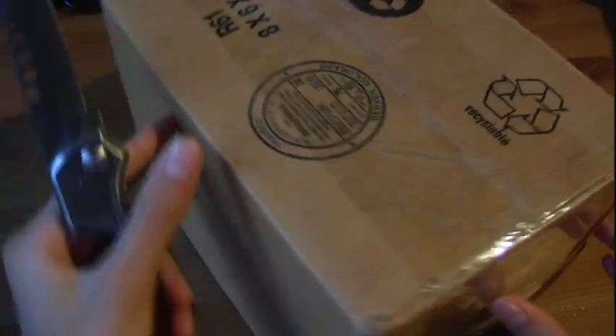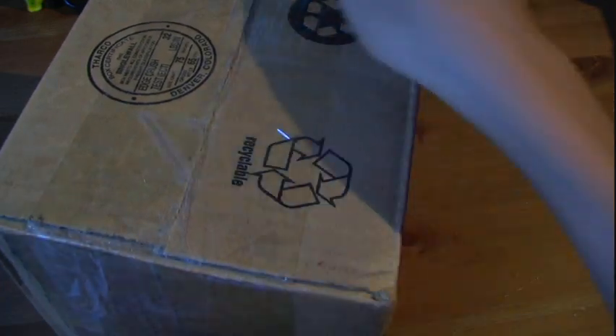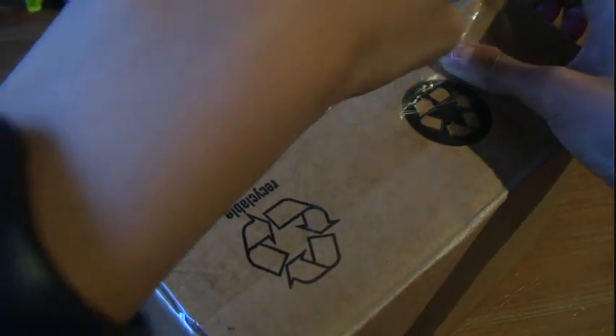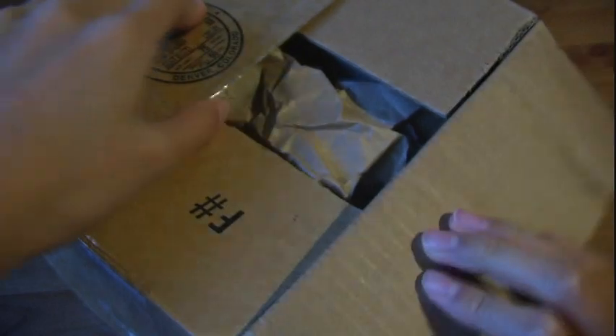This product only took maybe a week or so to get here, which is pretty fast shipping since they are in the US. This is a really big box right here. Let's just go ahead and try to rip this open. Just pour it all out here. And as you can see, that's all that's in the box right there, so we're putting that to the side. And here's the product itself, very nicely protected in tape.